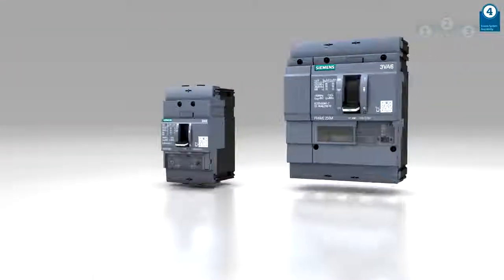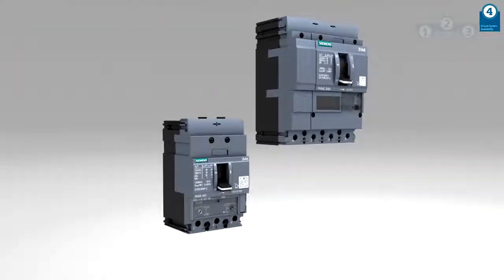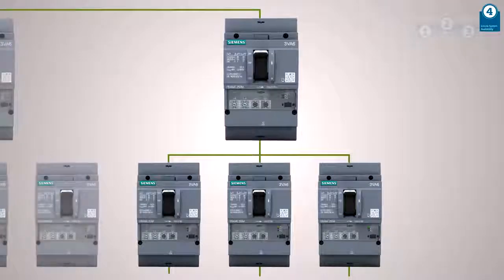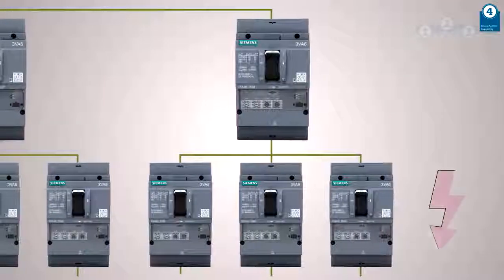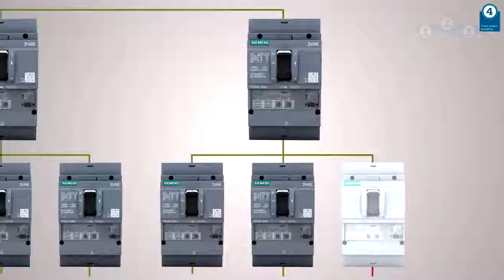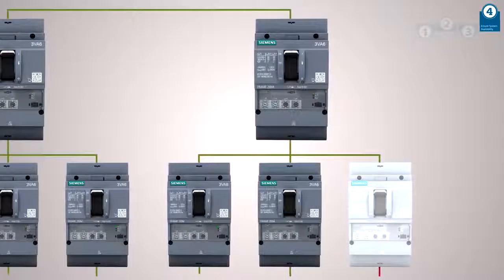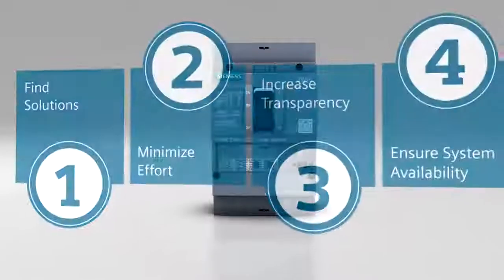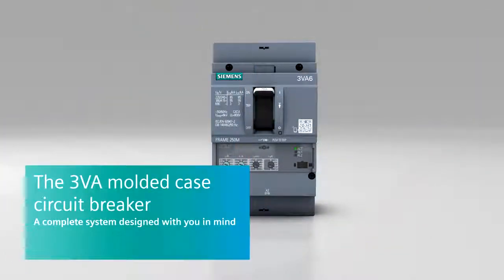The 3VA Molded Case Circuit Breaker is optimized to fulfill its core function without fail. Thanks to excellent cell activity properties, the 3VA Molded Case Circuit Breaker ensures reliable system operation. Consistent support during your entire engineering process you can absolutely rely on. The 3VA Molded Case Circuit Breaker — a complete system designed with you in mind.